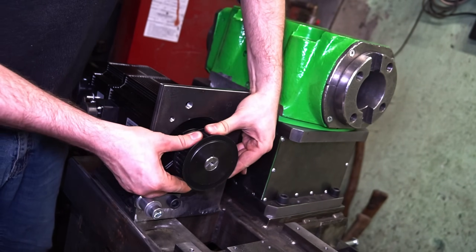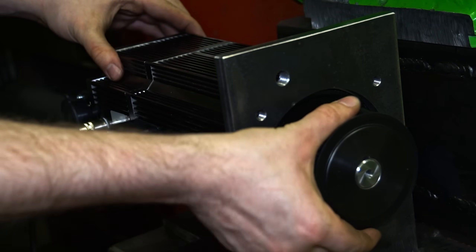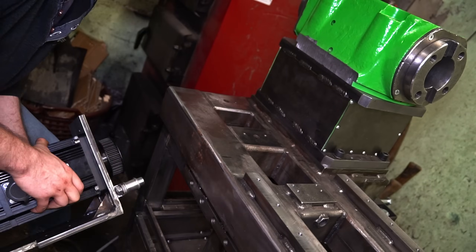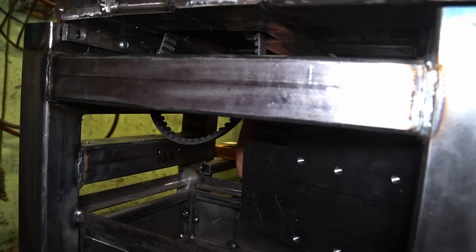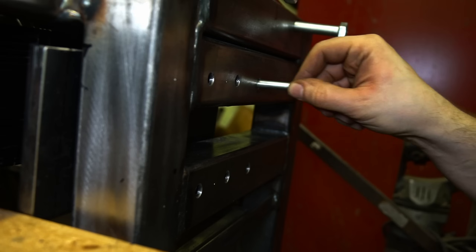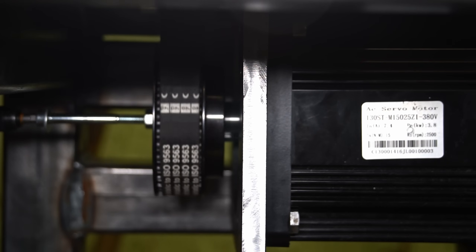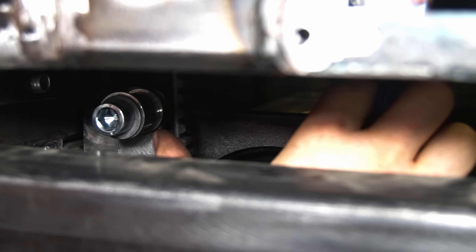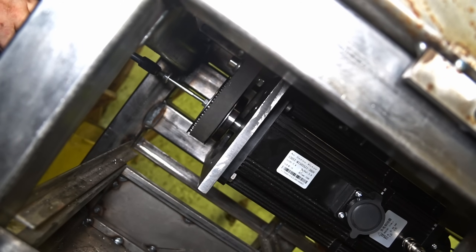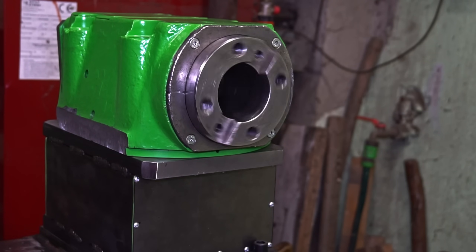The motor has a brake. It might be easier to install it when it's turned off. Motor is mounted. Belts tensioned. And the spindle wants to spin. More progress coming soon.